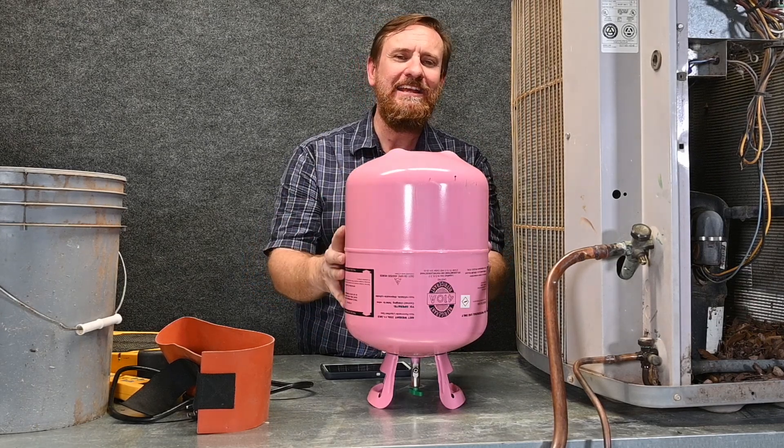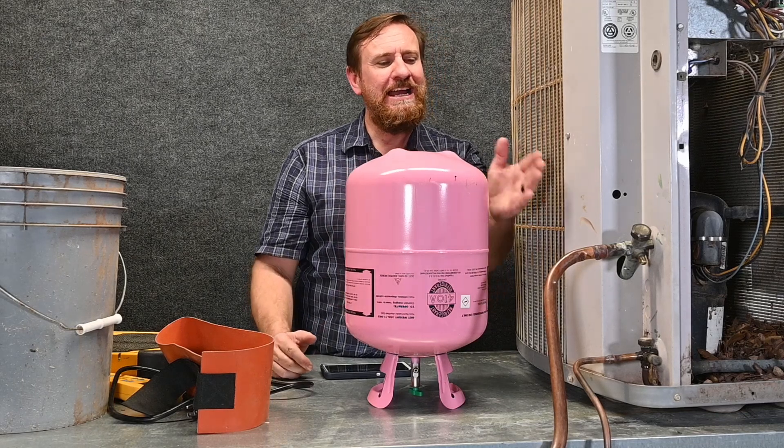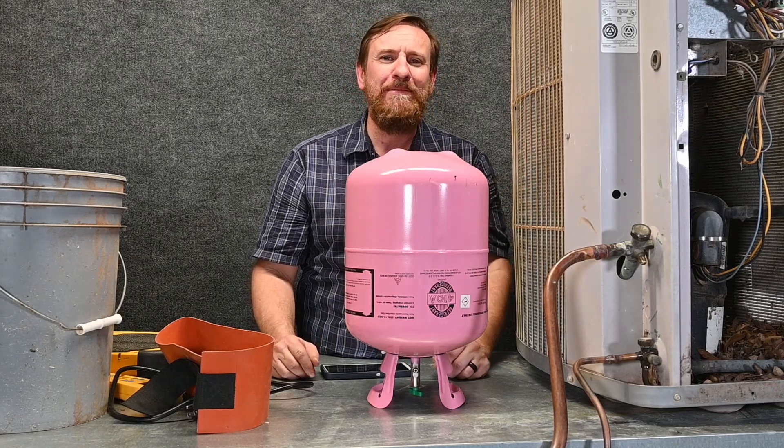So avoid using a torch. Stick to a bucket with hot water, a tank heater, or as a last resort, a heat gun. That's all we can do — heat the tank up so the temperature goes up, the pressure goes up, and we can now charge under low ambient conditions.